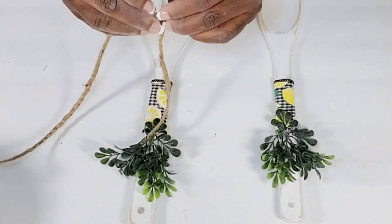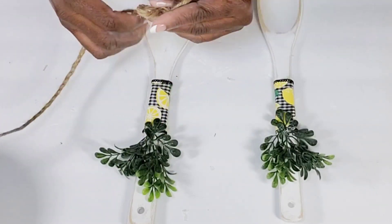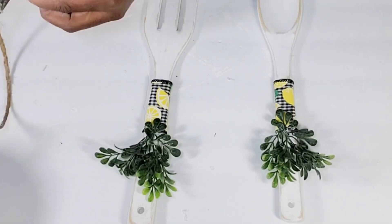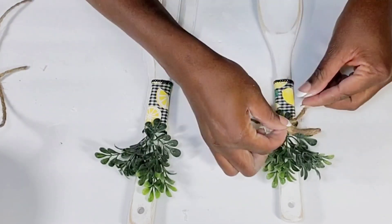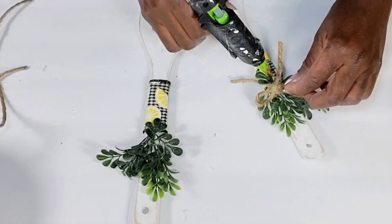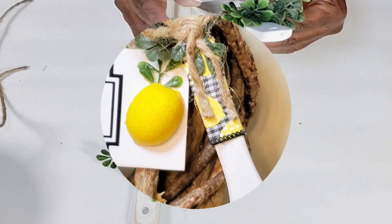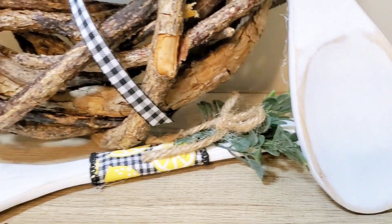Then after I get that complete, I am going to use some jute cord and tie two little basic bows and just hot glue them right in the center of the greenery. And that will be it for these. I think they are super cute and a great addition to the lemon decor.